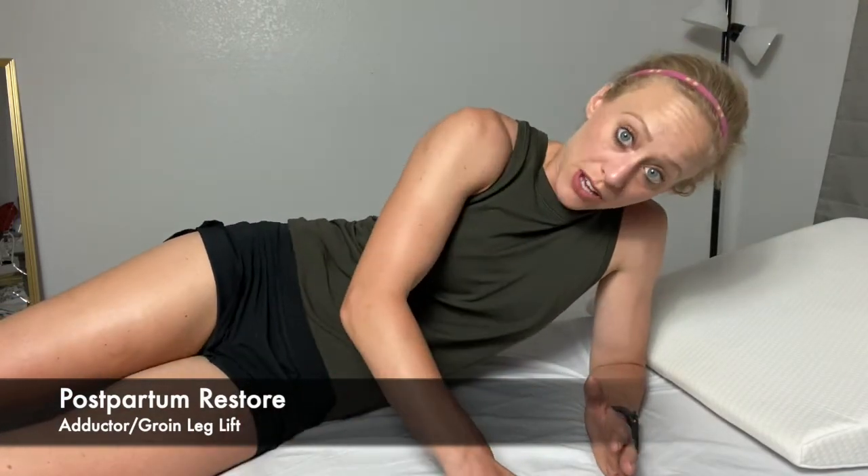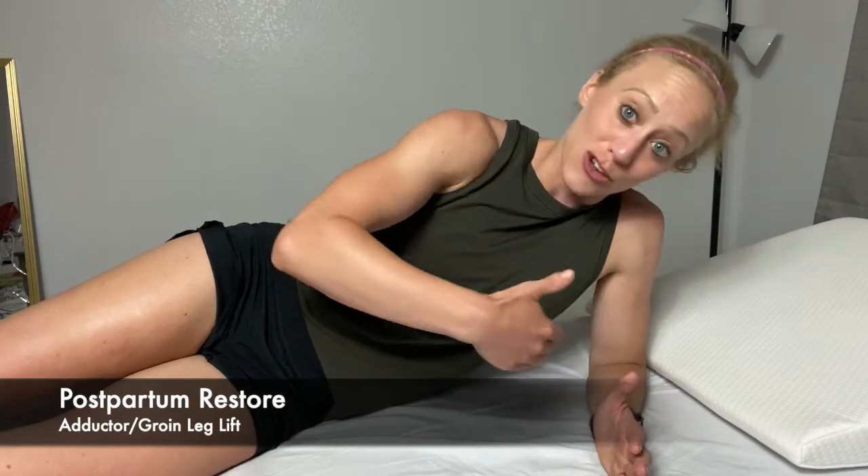In this video I'm going to demonstrate the groin focused leg lift. You're going to need a flat surface to lay on and whatever supportive props to keep your spine in neutral. You're going to lay on your side making sure that you are in neutral from your head down.